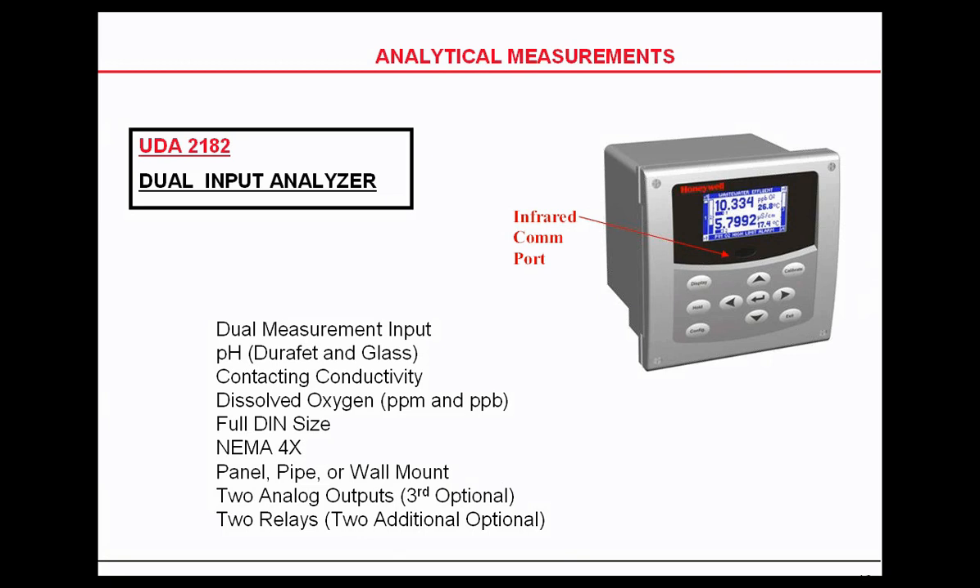It's NEMA 4 rated. It also has two analog outputs with an optional third, and two relays with an option for two more if you need it. It's also got an infrared communication port so that you can upload and download configuration.